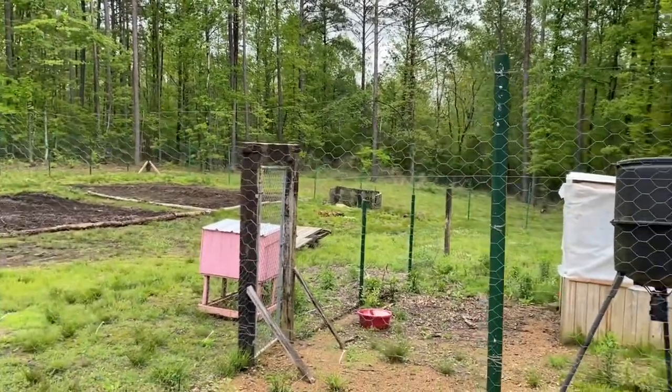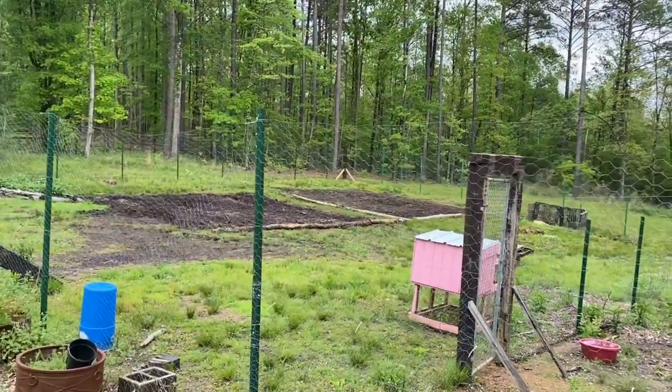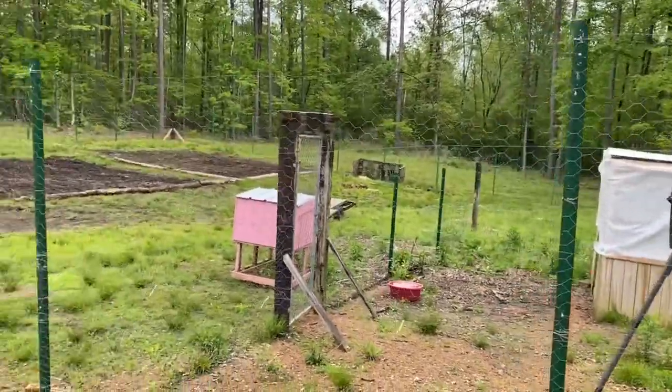I think I've got many more years left in this deer fence — it may even last the rest of my life. This thing will last a long, long time.